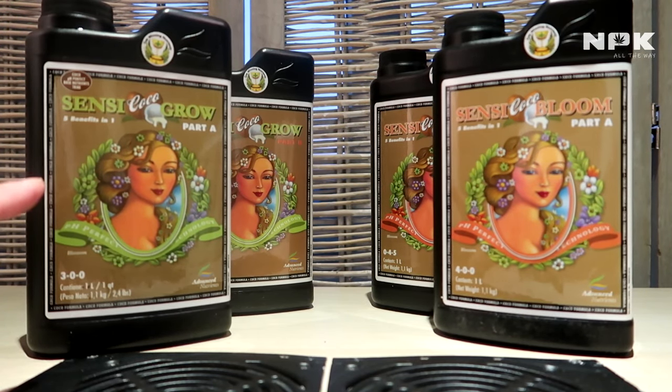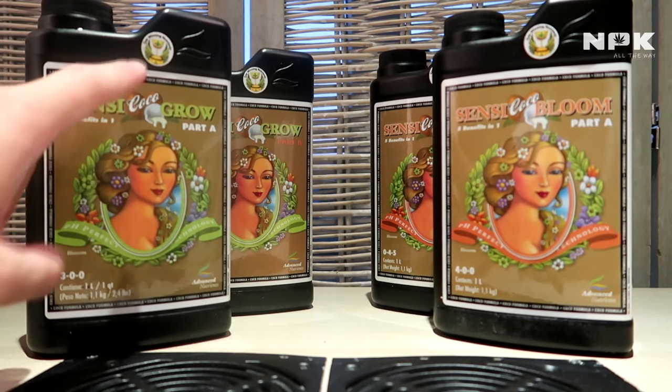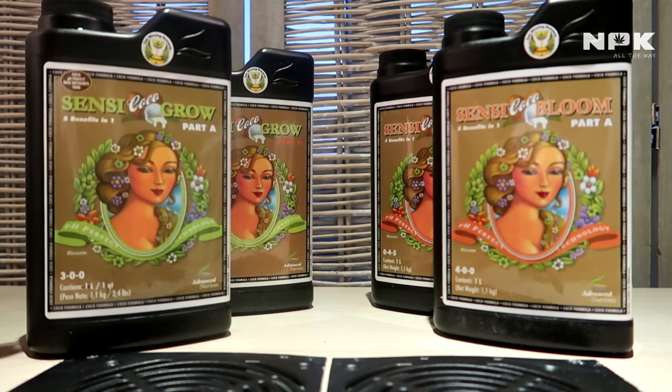These are meant for coco, so because I'm growing in coco coir that's why I'm using these nutrients. There's also a Sensi Grow and a Sensi Bloom without the coco added. Basically, with coco you have the tendency that coco binds itself to calcium and magnesium.